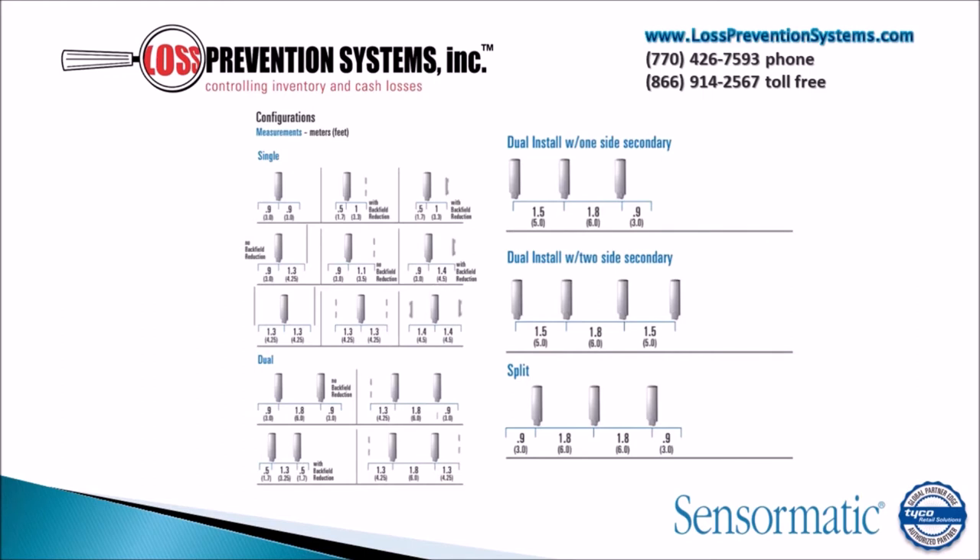The Ultra Post has several different configurations that it can be used in. It can be used as a singular configuration unit, or it can be used in multiple sets of dual configurations, both with one-side secondaries or two-side secondaries, and a split configuration.